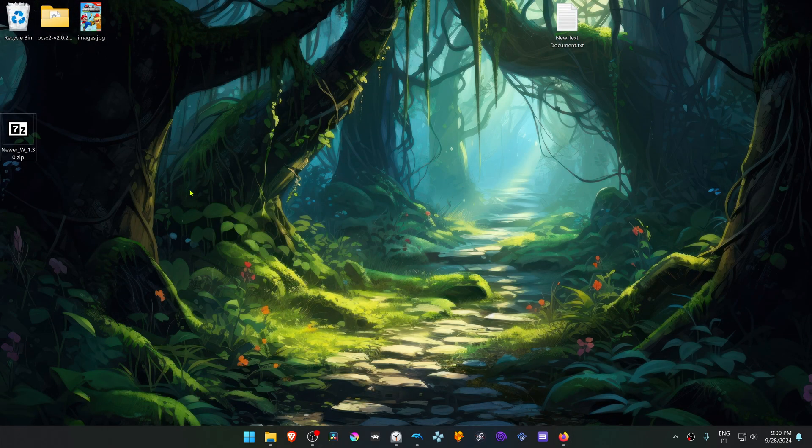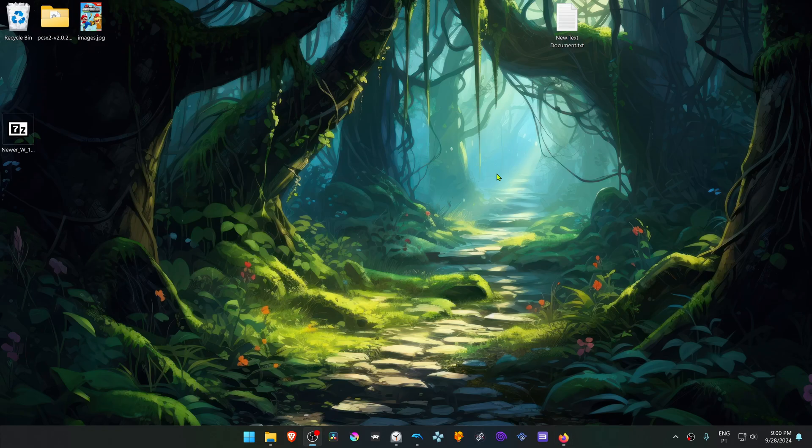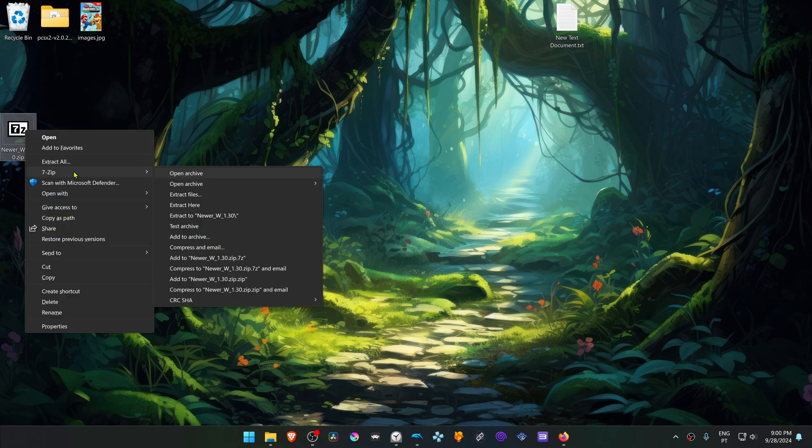After the download is complete, go to where you have downloaded the patch, or the game patch, and now we need to extract it. You can use something like 7-Zip to do that. Right-click on top of the game patch, and then choose 7-Zip, and then extract here.